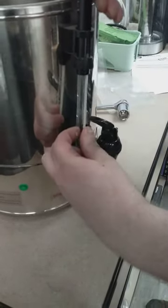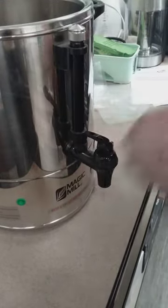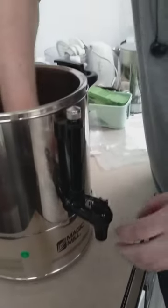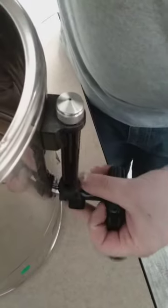Just don't forget to take the glass shaft out, otherwise it will break on you. Put it in a secure place. Now you take a wrench and unscrew it. Now it's out.